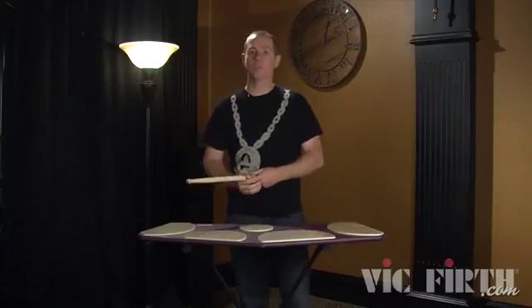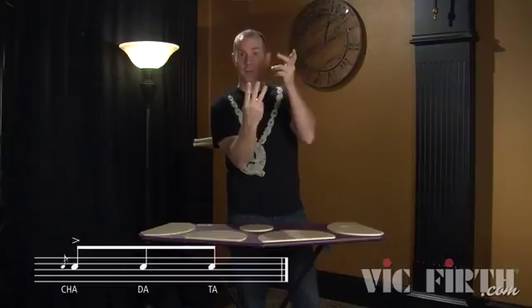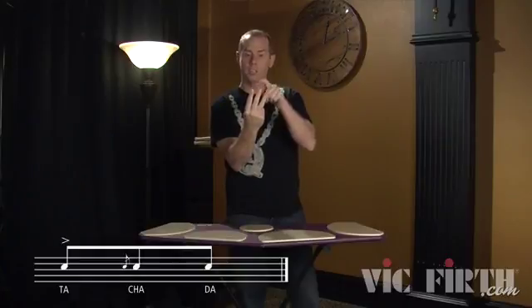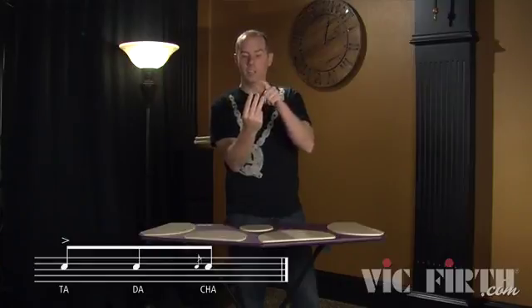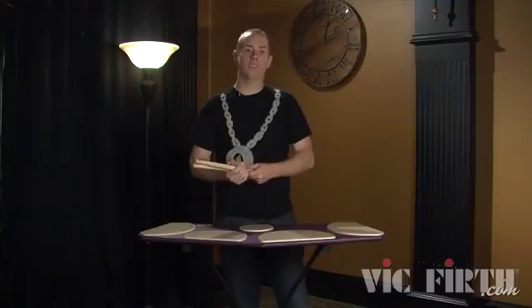Both of them are derivatives of the flam accent. If you think in three notes, a flam accent is cha-da-da-cha-da-da. Now if we move that flam to two, we have ta-cha-da-ta-cha-ta. And if we move the flam to three, ta-da-cha-ta-da-cha. So all these are inversions of flam accents.